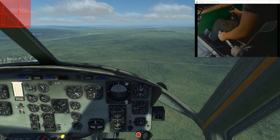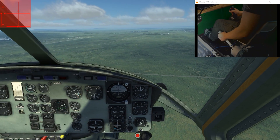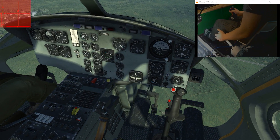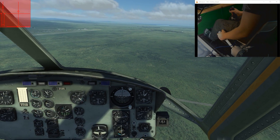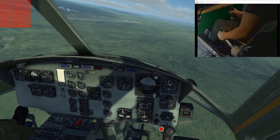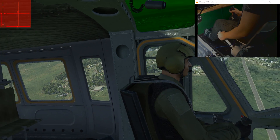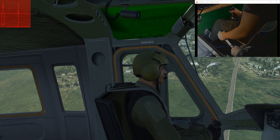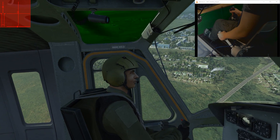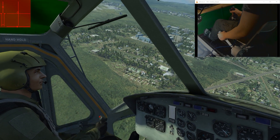It is normal for controls like these to have some noise, but as you can see the controls are rock steady. This is all because of filtering that is done in the firmware.